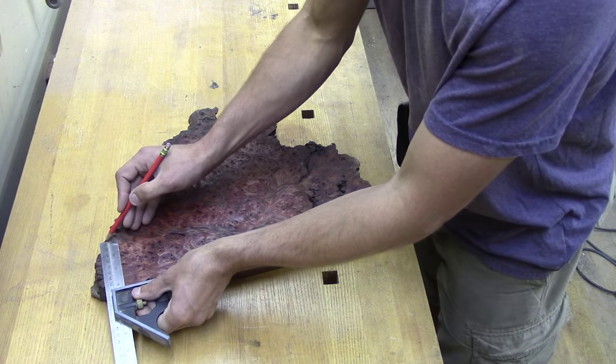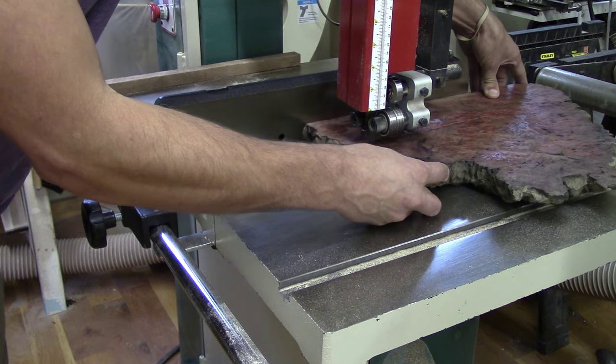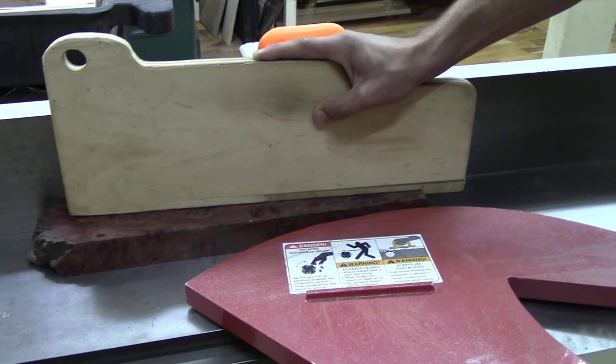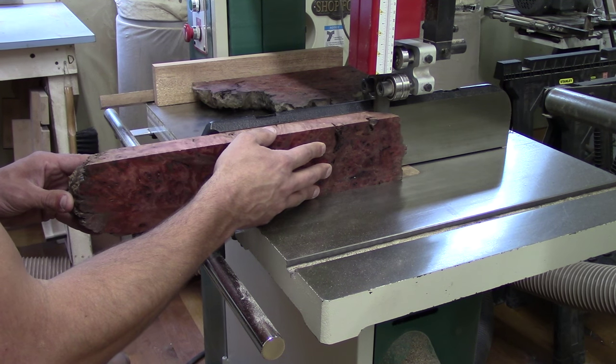To begin, we just need some very basic layout — essentially one line, the width of the Hero Vault. Now we're going to rip on the bandsaw along that line. Now that our chunk of Burl is cut off, we're simply going to face and joint to get a 90 degree edge. We take that blank now to the bandsaw so that we can resaw as many pieces of veneer as we can get.